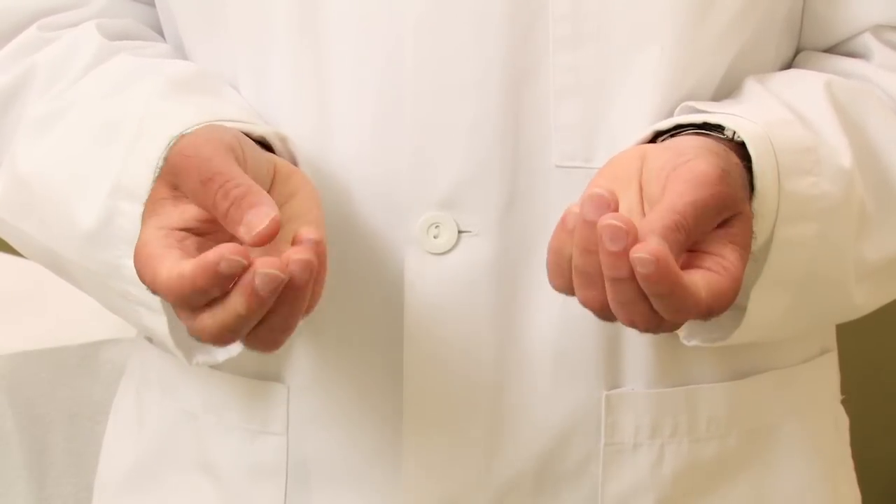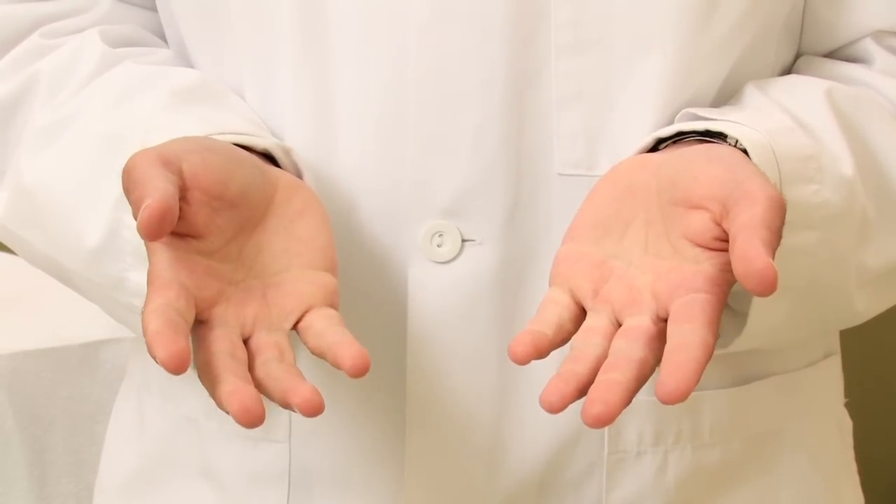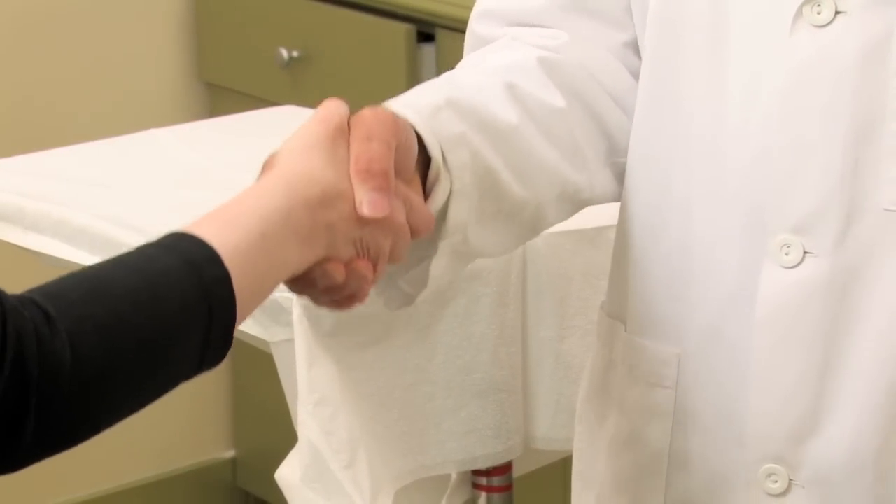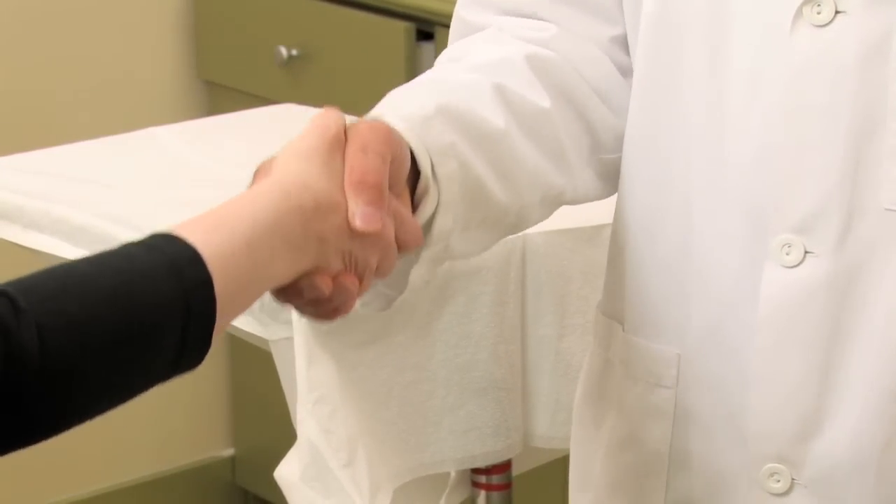Sweaty hands and sweaty feet are a very difficult problem for those people who have them. Most of us have shaken the hands of somebody who has sweaty palms and it's very uncomfortable for us, but it's even more uncomfortable for that person to know that his or her palms are very sweaty. Sweaty soles of the feet are equivalently uncomfortable for those people who suffer from it, so treatment options to correct that have been developed and do a pretty good job of helping those people to reduce the amount of sweating on the hands and on the feet.